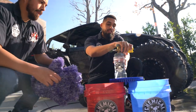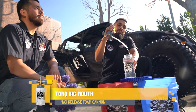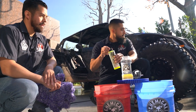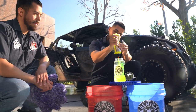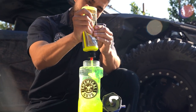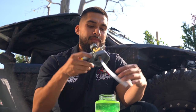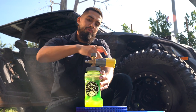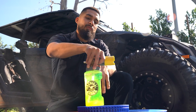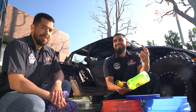Our foam cannon today is going to be the Big Mouth Max Reef Foam Cannon. It's very simple to use — just remove the head, get your choice of soap, and add some. I'm going to give it three good squirts because this vehicle is obviously muddy and I want high amounts of foam. Put the lid back on and twist it to the right. Once it's tight, don't over-tighten it — if not, you're going to be like Joey, who needed his pickle jar opened. Joey actually got the foam cannon stuck and I had to come out and save him.